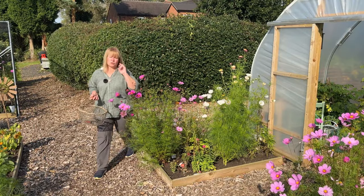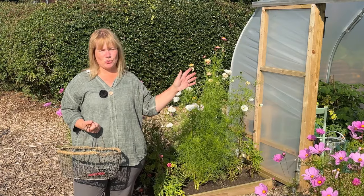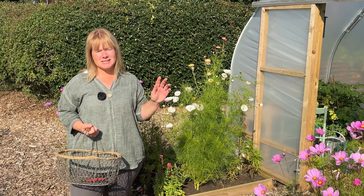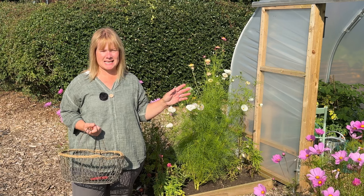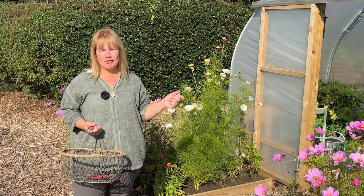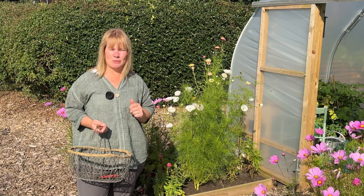One of the biggest jobs I need to get done this week is to make sure we get as many tomatoes ripened as possible. You saw me a couple of weeks ago taking as many of the stems off as I could to help with that process, but there's one more thing that really needed to be done and I keep putting it off - but today's the day. Come on, let's get in the polytunnel and see what we need to do in there.